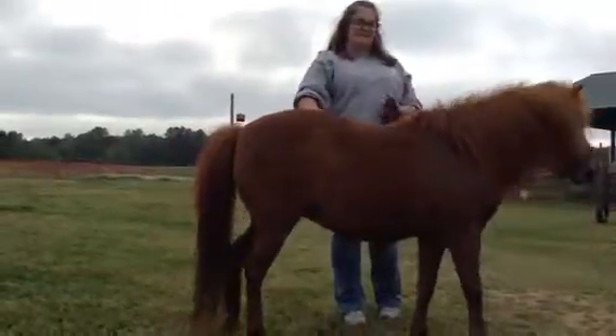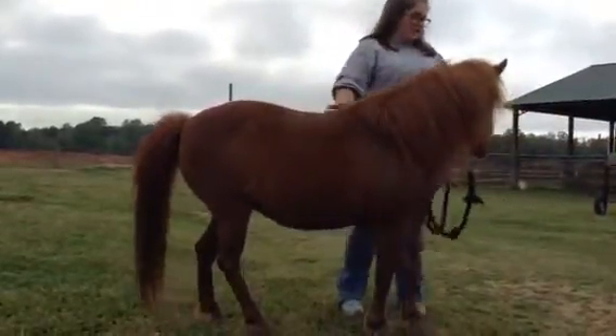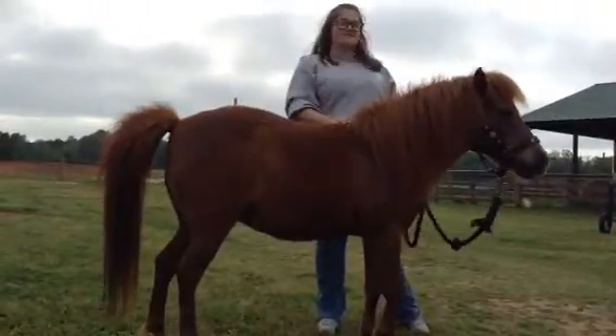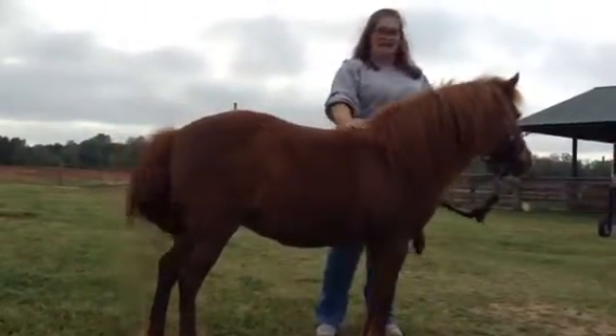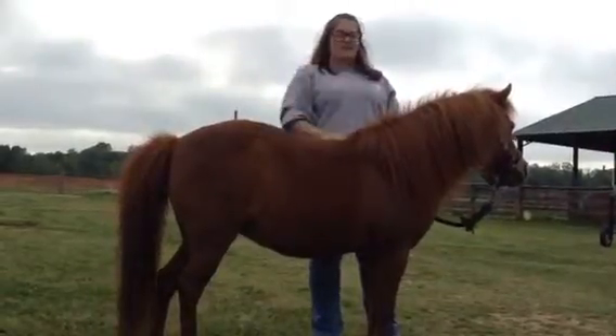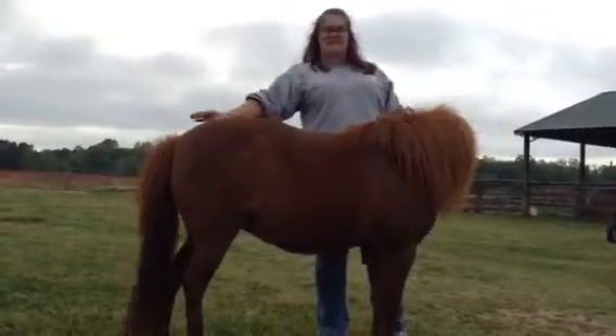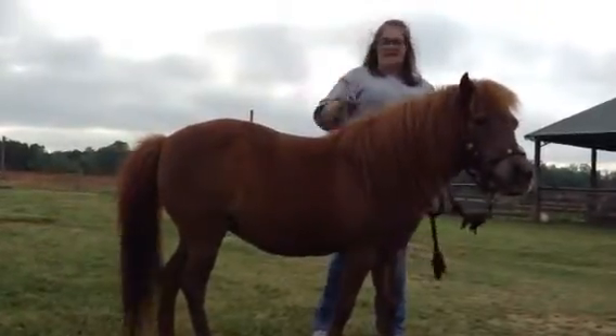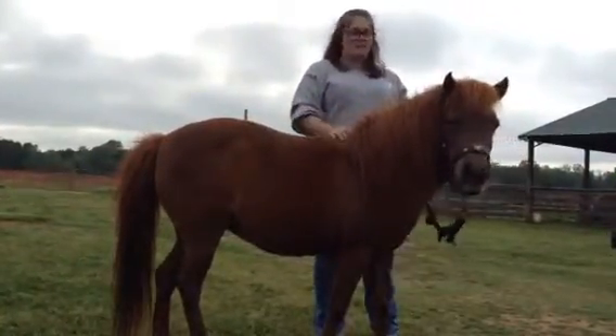Today we're going to be learning about dimensions, and for our object we're going to be using this little horse. For our one dimension, we're going to be measuring the height in hands, which is measured with no gaps and no overlaps. You measure it from the ground to the tallest part of the horse, and that could be important because you have to put it on paperwork.